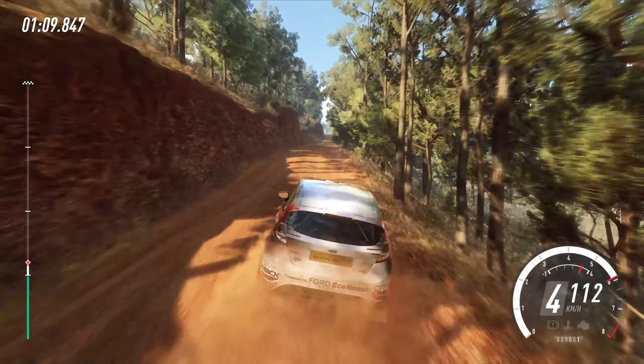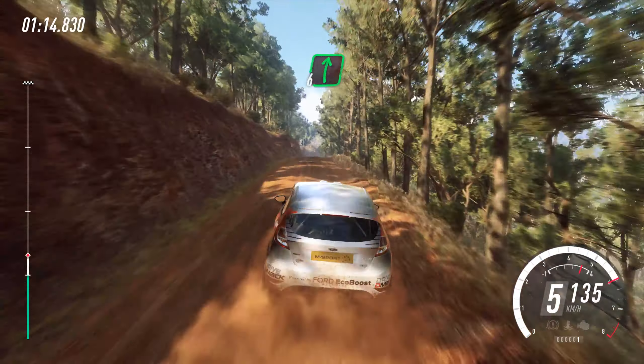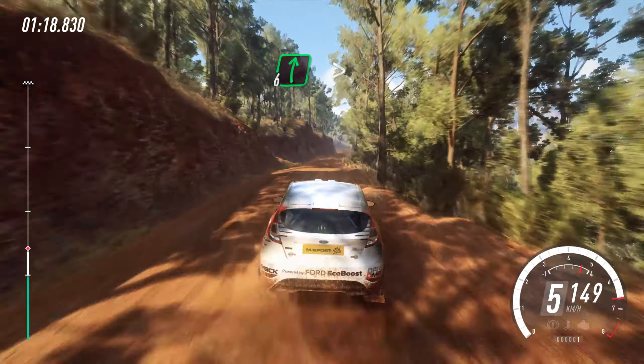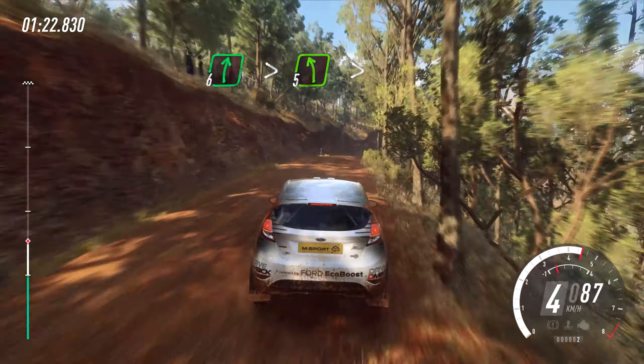Flat middle of a very long crest, 50, 6 right, 80. 6 right of a long crest, tightens, into 5 left long, tightens of a crest.